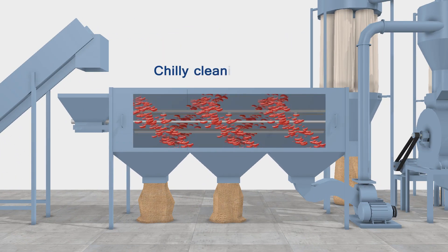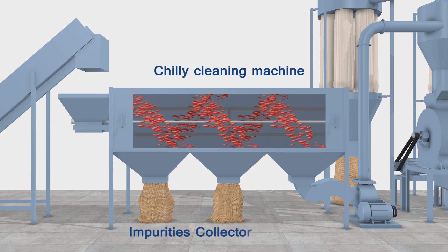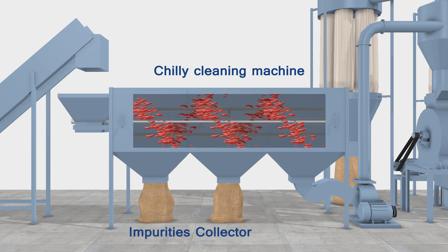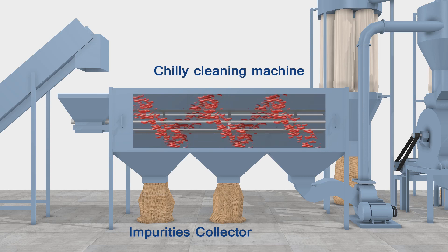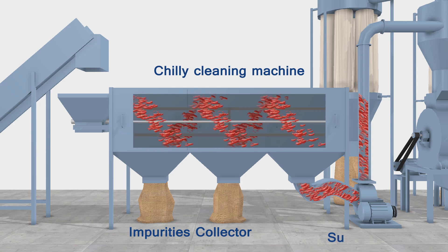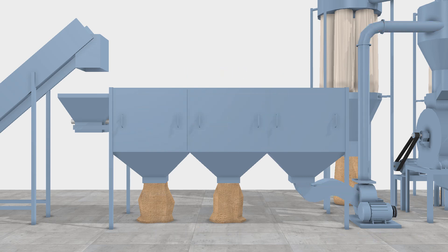The chili cleaning machine cleanses the chili by removing dust, stones, nut bolts, and other heavy particles, which are collected in two chambers of the chili cleaner. The last chamber collects clean chili, which is sucked by a suction blower and processed into the first grinding machine.